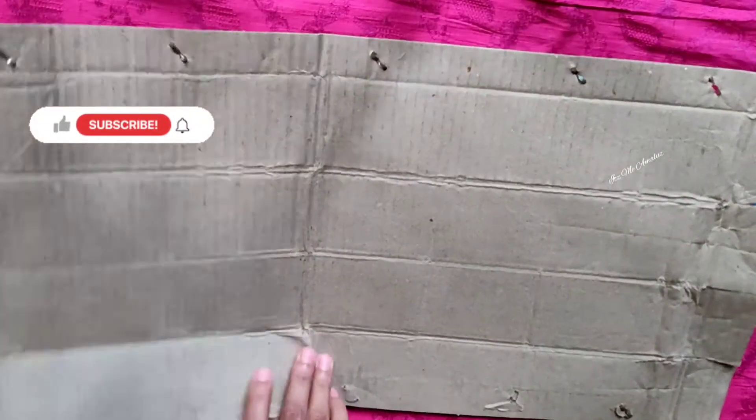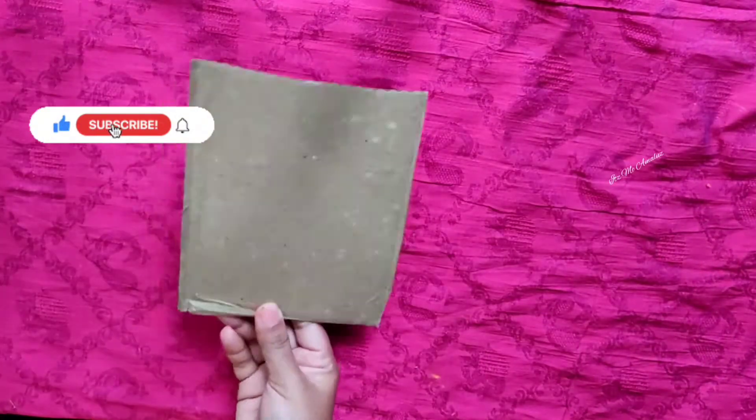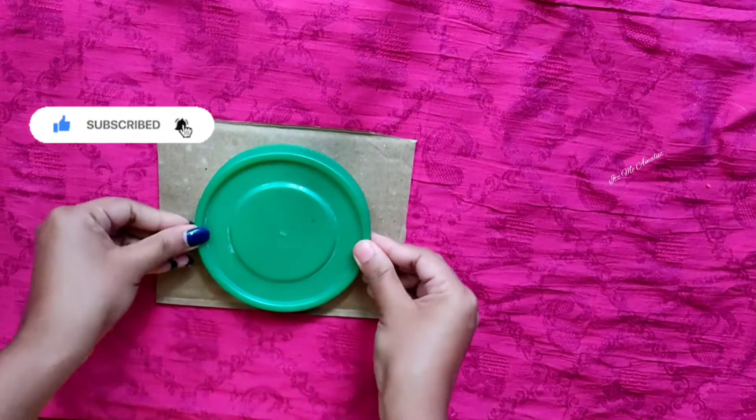Hi guys, it's me Amilous, welcome back to my channel. Let's get started with cardboard. We are going to make a lot of cardboard.